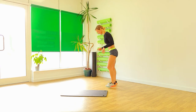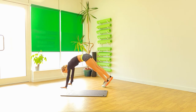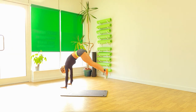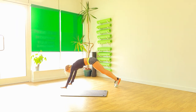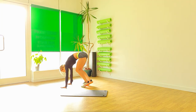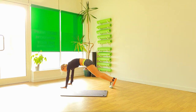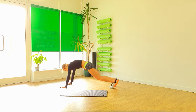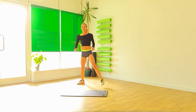One more round. Jump. One more round. Swap thrust. Raise your hands. And pull back. Well done. Just finished.